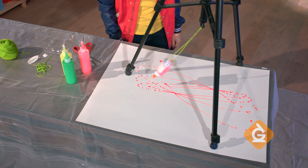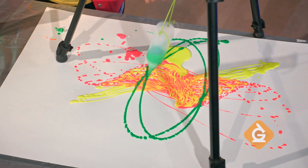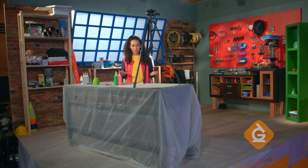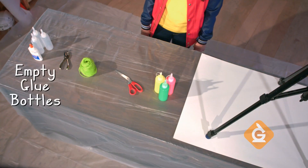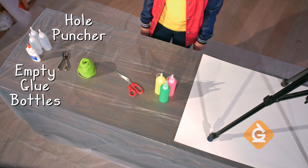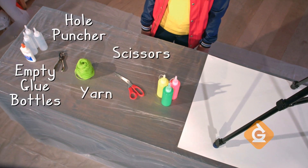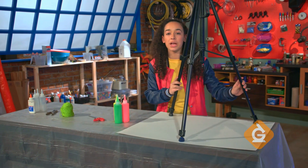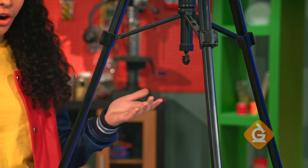I'm going to show you how to create patterns you could see at home by making this awesome paint pendulum. To make your own paint pendulum you'll need a few empty bottles, a hole puncher, yarn, scissors, paint and paper. You'll also need something to hang your pendulum from like a tripod or an art easel.